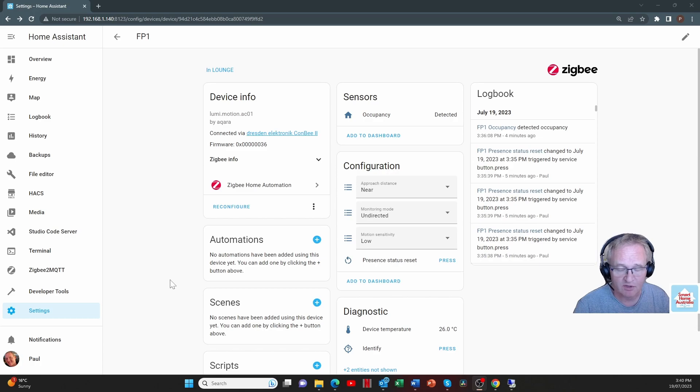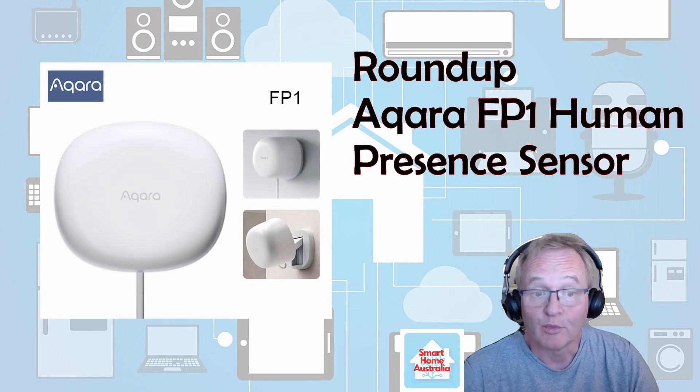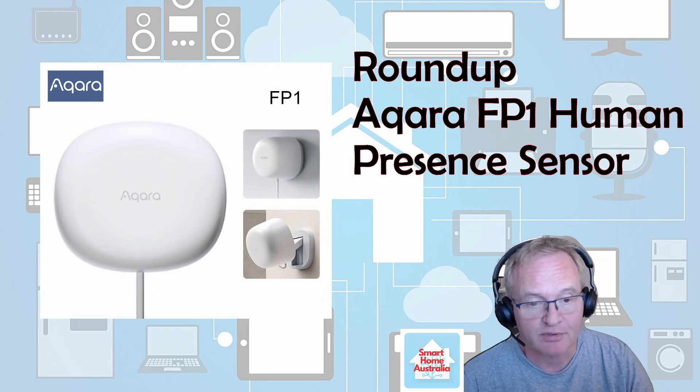I'm not going to progress through to the automations, because at this point there's no point. The only automation I can suggest would be clearing it back to clear using the presence sensor, and pairing this in conjunction with an Aqara motion sensor for consistency — using this device for the microwave component to detect very small movements.